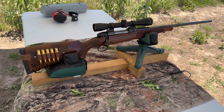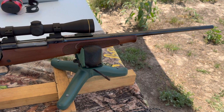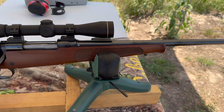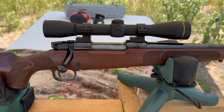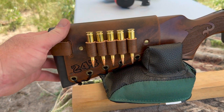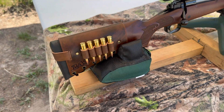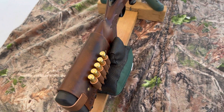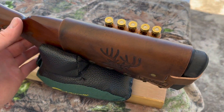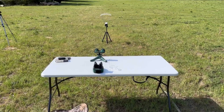My test rifle today is my Winchester Model 70 Featherweight Compact chambered in .243 Winchester — it's got a 20-inch barrel. Up top I've got a Leupold FX2 six-power scope, and coming on back I've got one of my handmade leather cartridge cuffs with .243 stamped right in it. Check out my website masonleather.com — it'll be linked in the description and the pinned comment; I'd love to make you one.